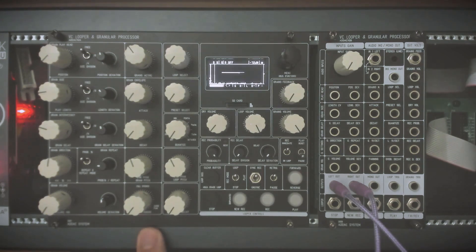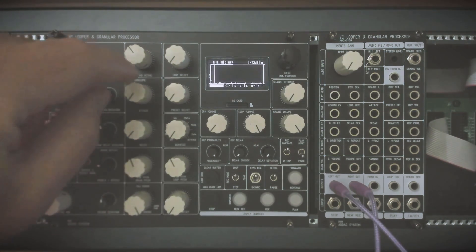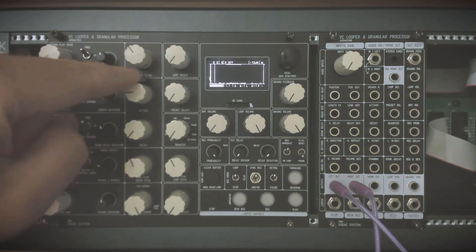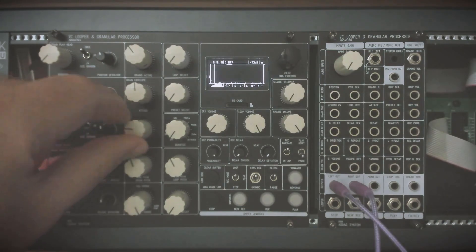We can add panning for the grains so they will be panned left and right. We can have everything in between, but I'll choose to pan them hard left and hard right. We can also change the envelope of the grains, or the window as it's called. Here we have the attack — you can see this on the screen — and the decay, so we have something a bit smoother.